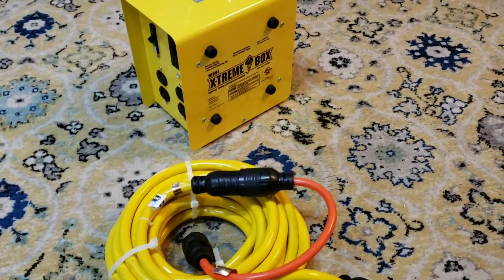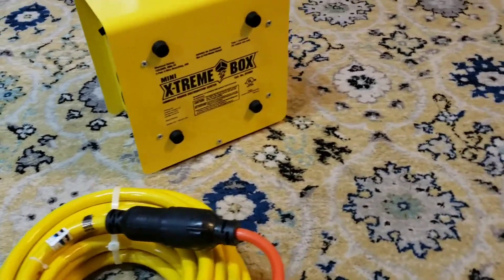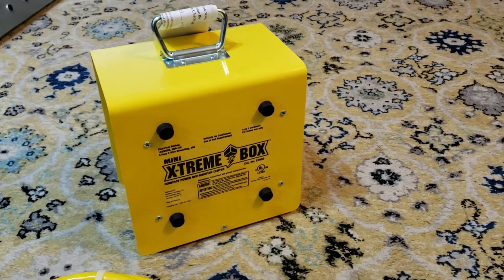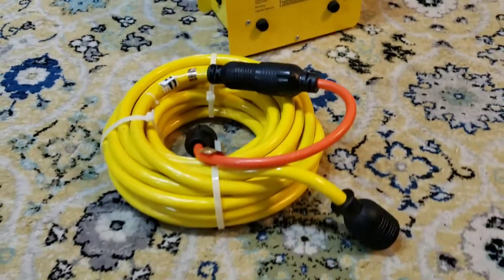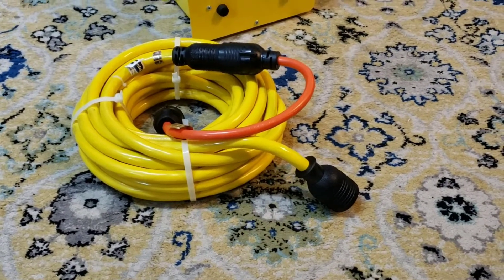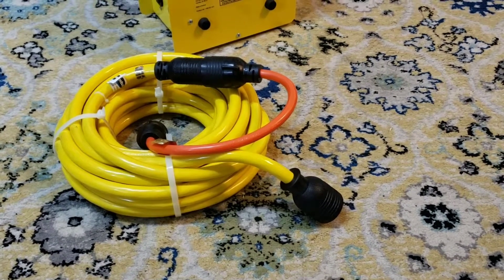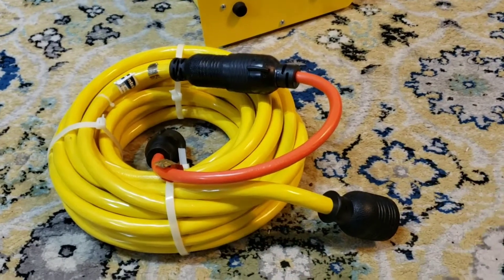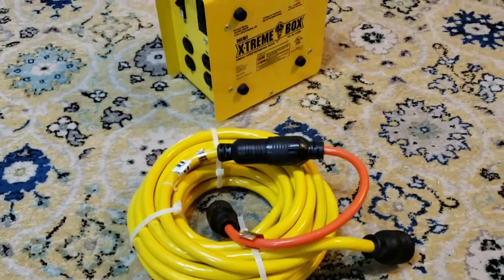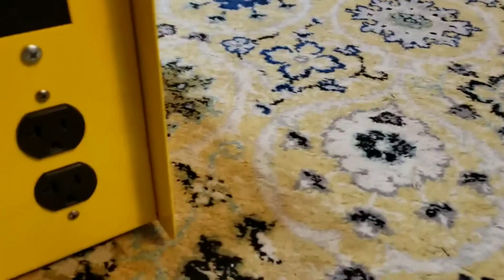What I wanted to go over today was a couple of accessories, namely this one called the Coleman Mini Extreme Box right here. I'm not sure if it's made by the same Coleman tent company, but it's made by a company called Coleman and I'll put a link up in my description. This yellow cable is for a 30 amp connection on larger generators. The Coleman Mini Extreme Box comes with four regular 120 volt plugs on the front and another four on the back.